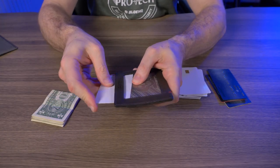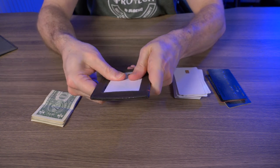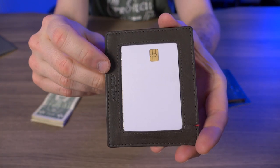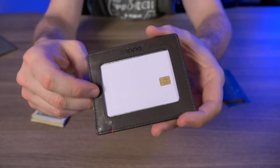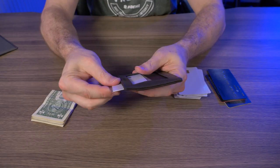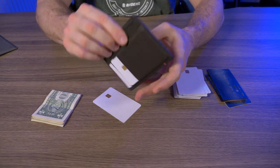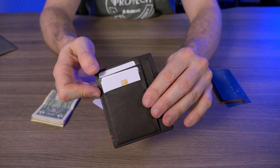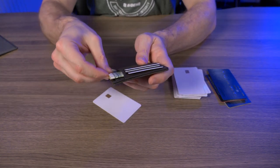I know somebody's going to ask if you can put cards in that little ID window slot — and absolutely you can. It's actually a pretty nice fit with a little bit of room on each side, though you can see the metal sticking through. If you absolutely need to, you can use this as an ID window, but I think they intend for you to put three cards in here with your cash — going extremely minimalist.